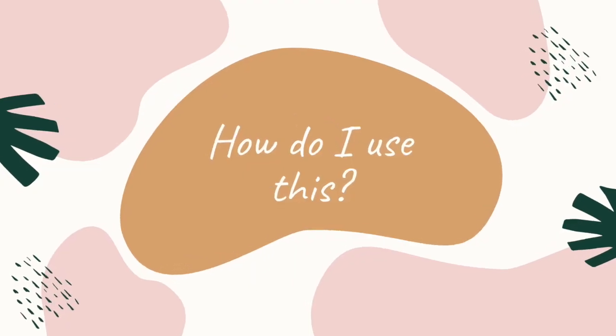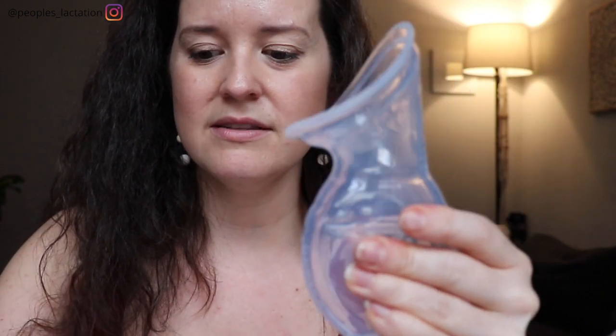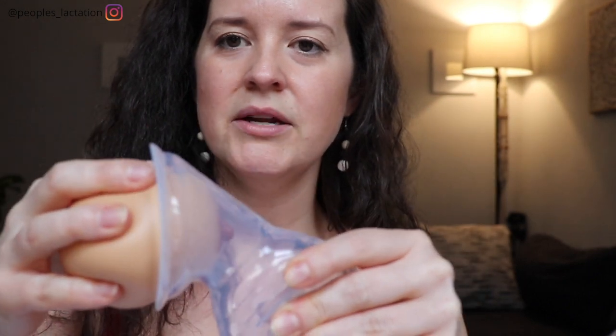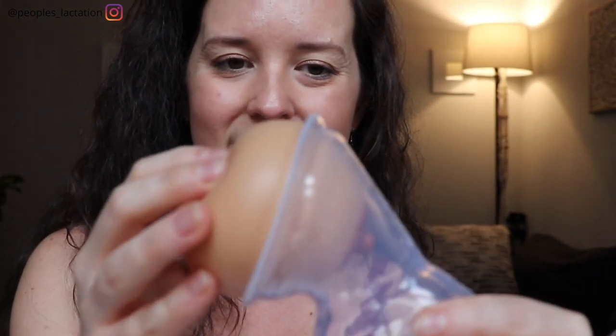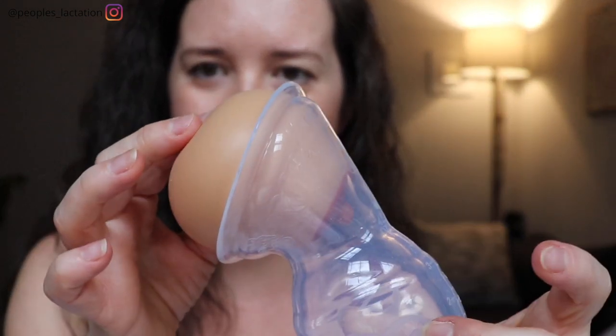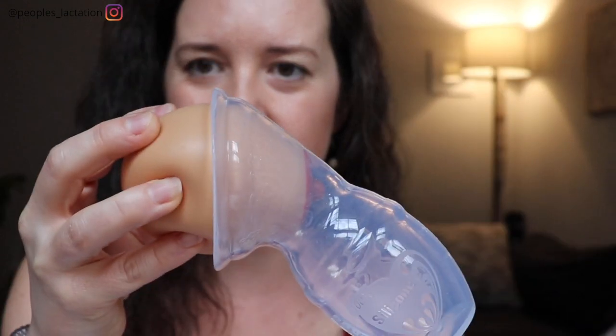Putting this on is really simple. It's a one-size-fits-all contraption — you don't have to worry about fitting yourself for a flange like you do with other mechanical breast pumps. The first way to form suction is to just squeeze the bottle part, place it over your breast under your nipple right in the middle, and release the suction. You're going to see it pulls the nipple down into it a little bit and it just stays suctioned onto the breast.